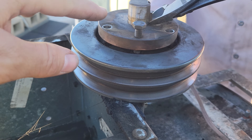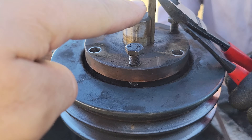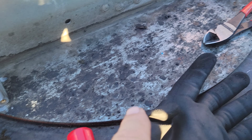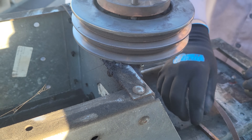We separated the two and it dropped down. Now we're going to get the key out using a set of dykes. There we go — nice and even. We've got to clean that key up now. We'll take the key and run it on some sandpaper on a flat surface and clean our grooves up. Then we can twist it apart, separate the two, lift it up, and go from there.